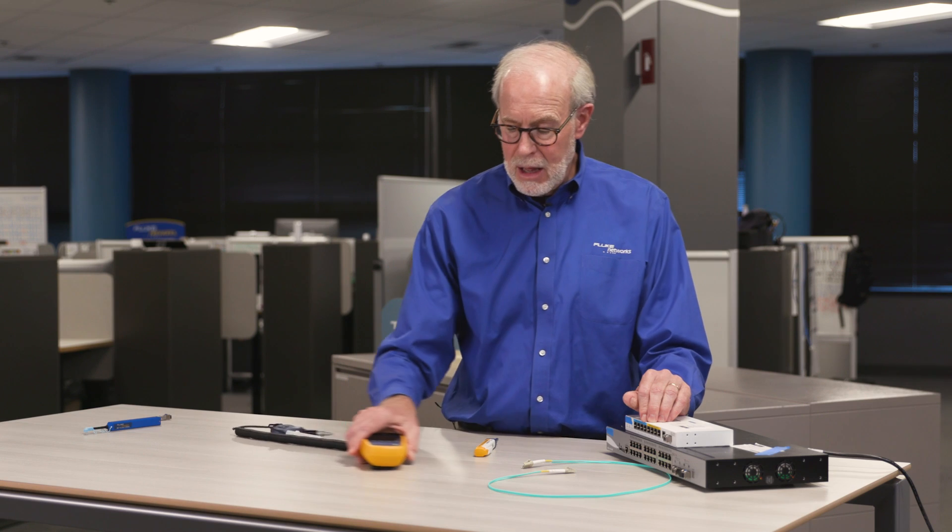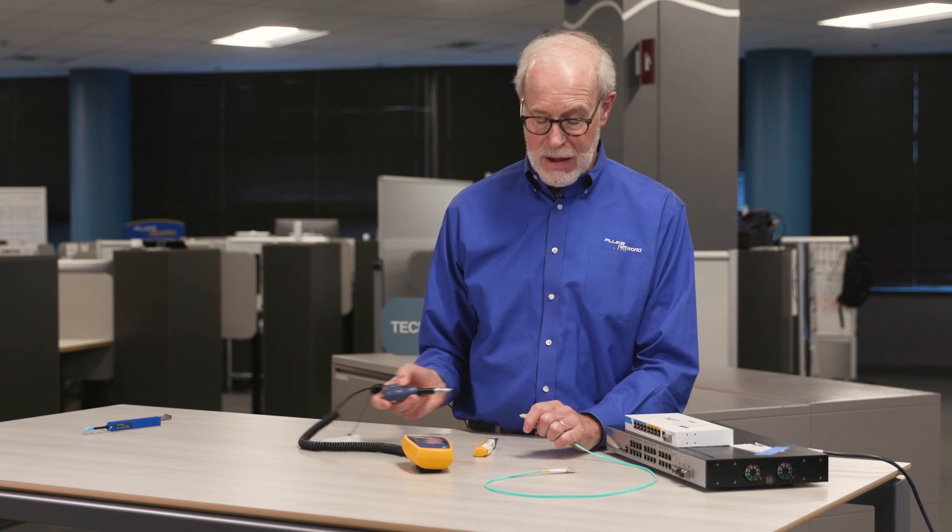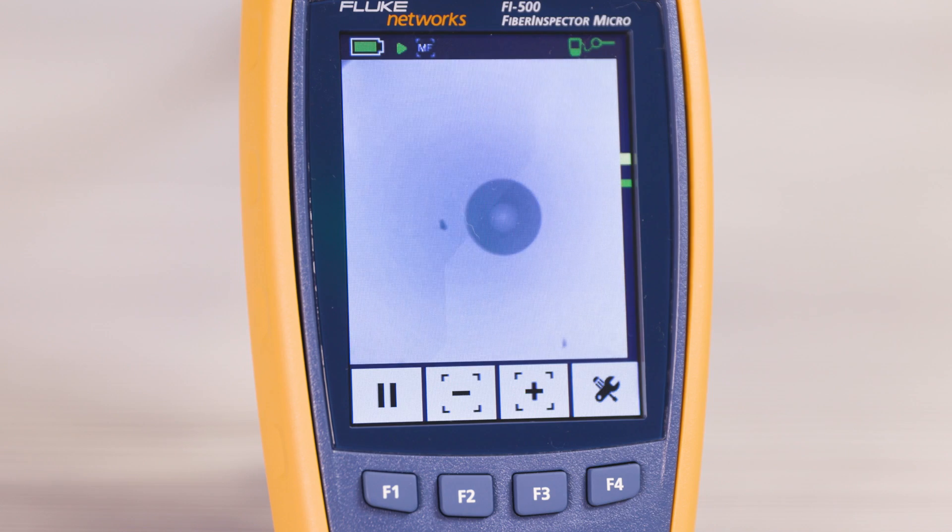Now before I plug the cables back in, I'm going to want to inspect them and make sure they're clean using my Fi500 fiber optic inspection camera. So I need to check each one of the four plugs and make sure that they're all clean.